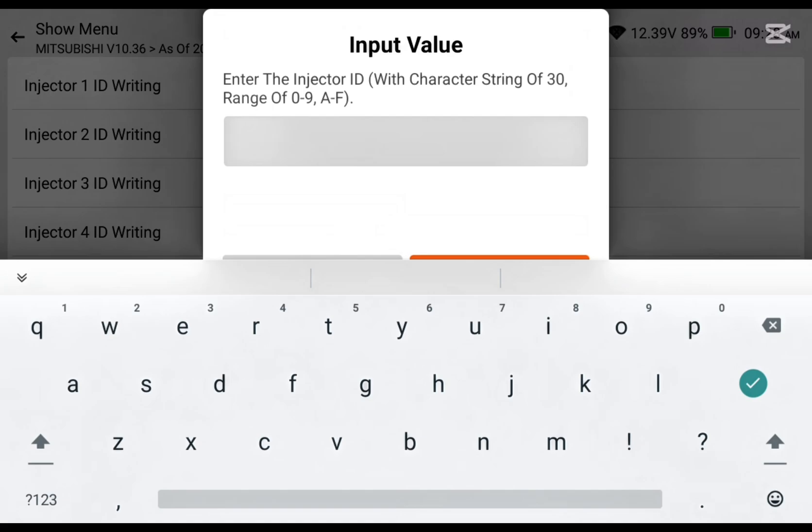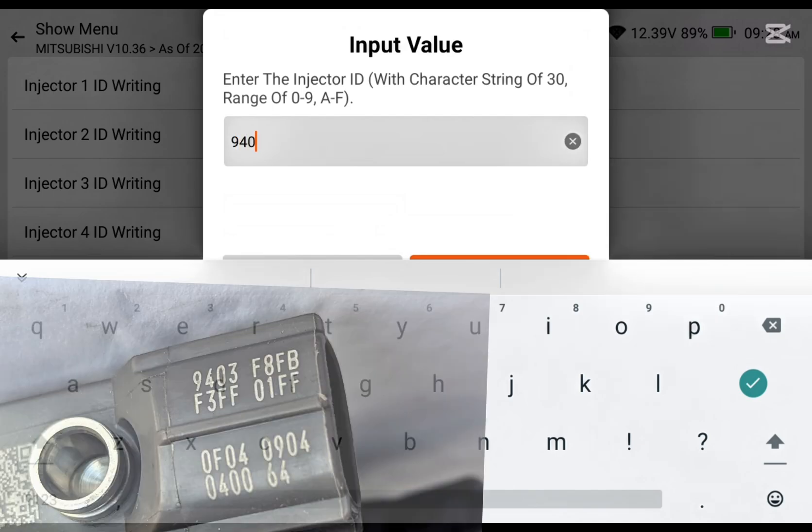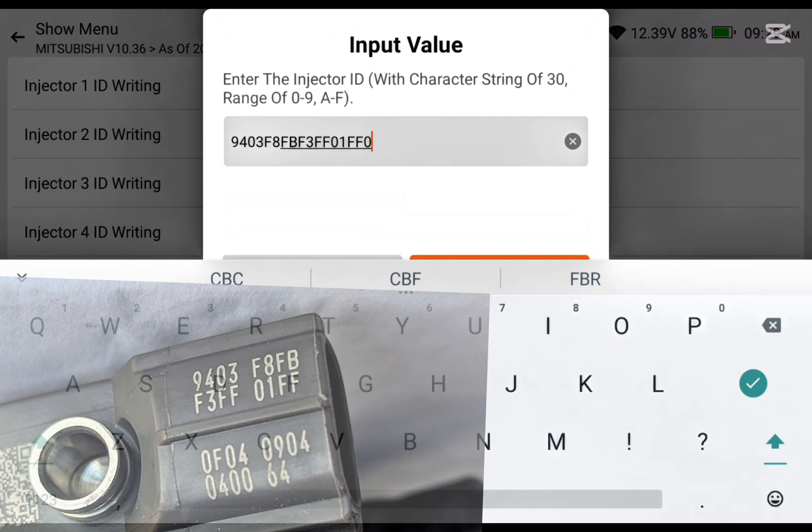That ID will fill in here — this one is for the new injectors. I'm just filling in the ID. After that we're supposed to proceed, and if it is successful we'll continue with the rest of the injectors. If it is not successful, I'll try several times and even try different machines, because sometimes a machine doesn't work on certain cars. But I believe this one will work because I've used it for this type of job before.